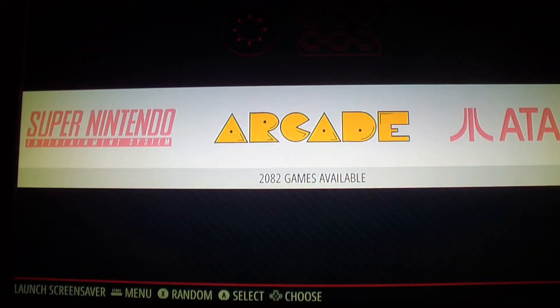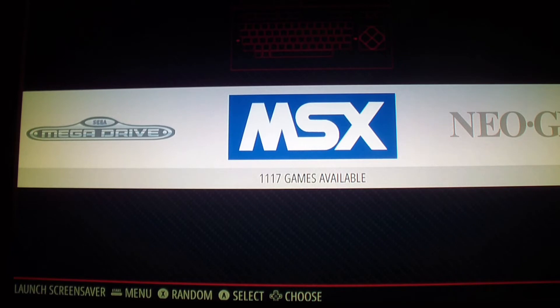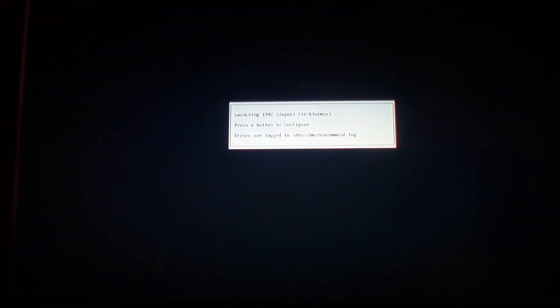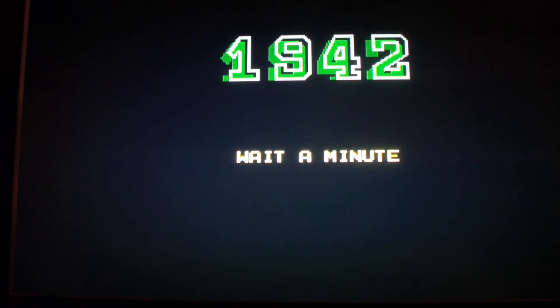I'm back on RetroPie and the ROMs I put into the MSX ROMs folder should be in there. For MSX you can run zip files — you can run the ROMs in zip files. I'm going to run some games now; going to run 1942. You don't have to configure the controls — if you already configured your controls, they should just work.